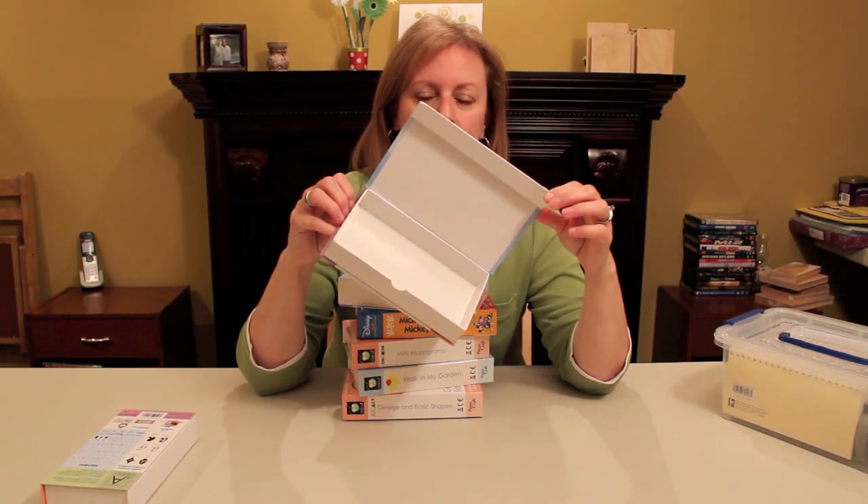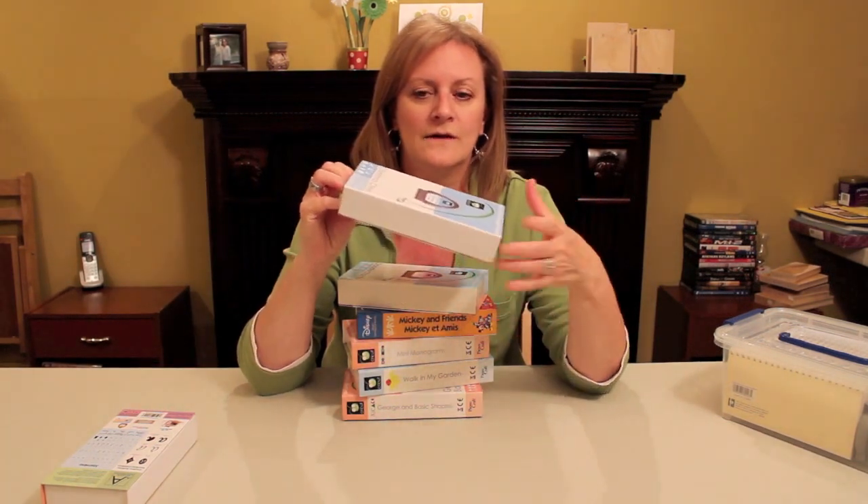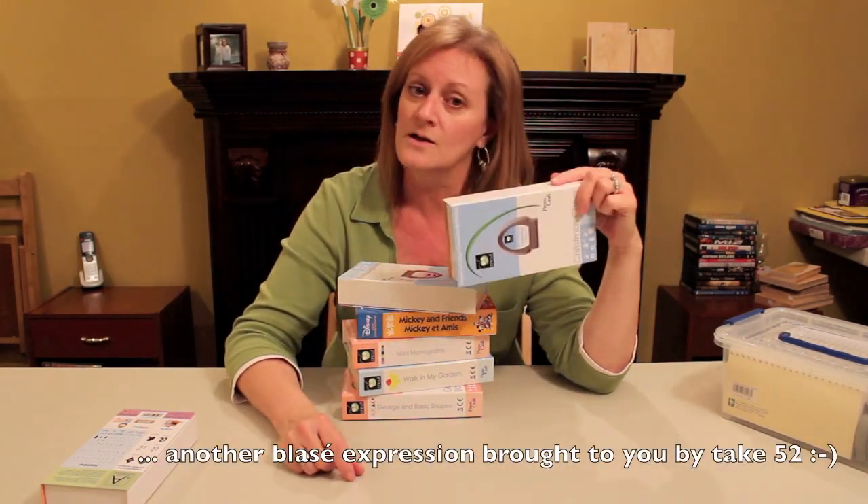What's great about these boxes, besides the size, is the closure. It's magnetic, so you don't have to figure out a way to keep your box closed when you're giving your gift — it's already done for you. So let's head out to my studio and let's alter this.